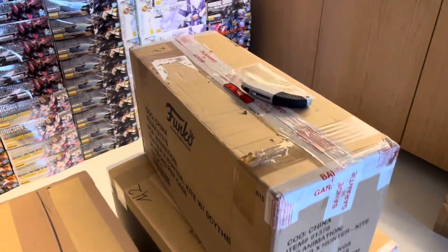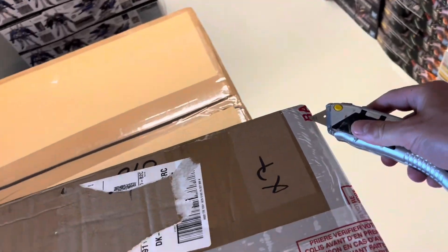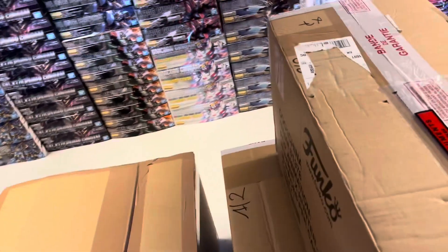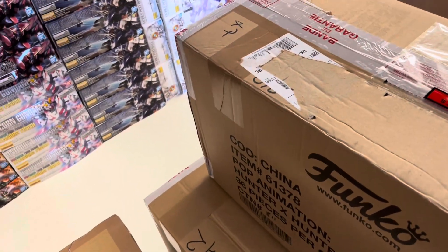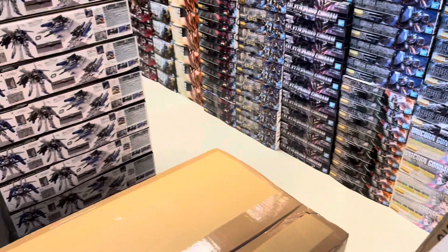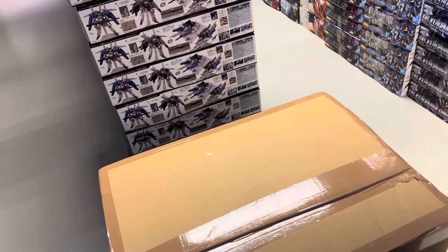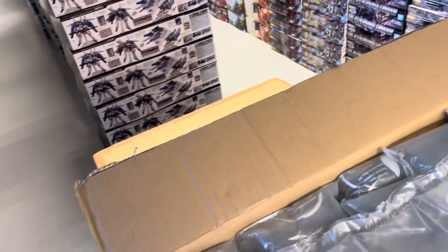More goodies! This should be Gundam kits — three boxes. This one actually arrived Friday, as far as I recall. It's not the most exciting box. I think it contains six or something like the RG Zeon. I'm not quite sure why I got a split delivery like that, but I did.